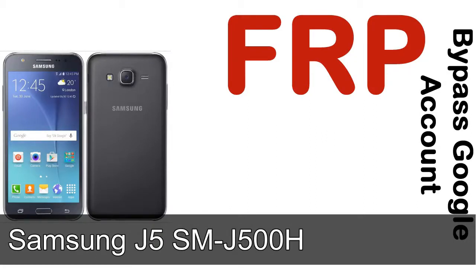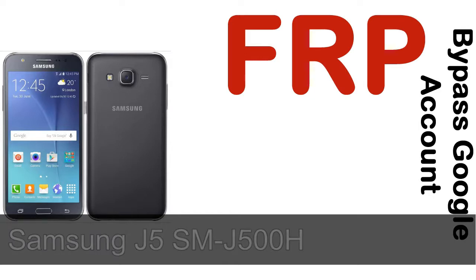Hi guys, Daniel here, welcome to SiddhaDak YouTube channel. Take a look at this complete video, then do it. I talk to you how to unlock Samsung device FRP lock protection.